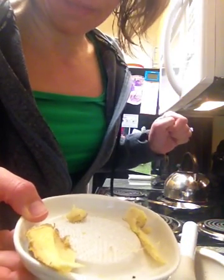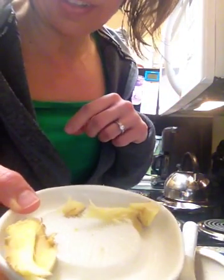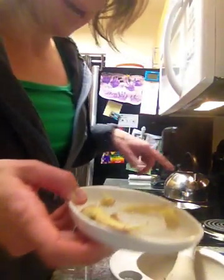I would normally put some shreds of ginger, but I've used all my ginger, so we're going to do without ginger. But anyway, this is what a shredded up piece of ginger root looks like, and that's already in my teapot stirring.